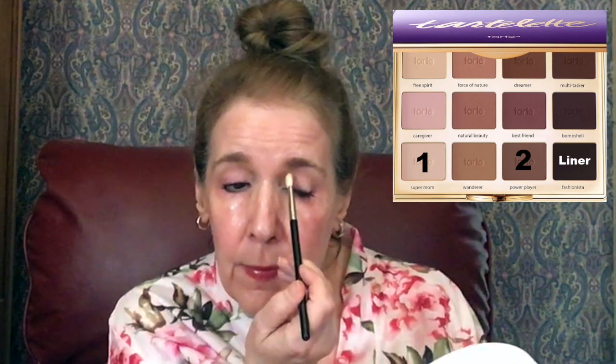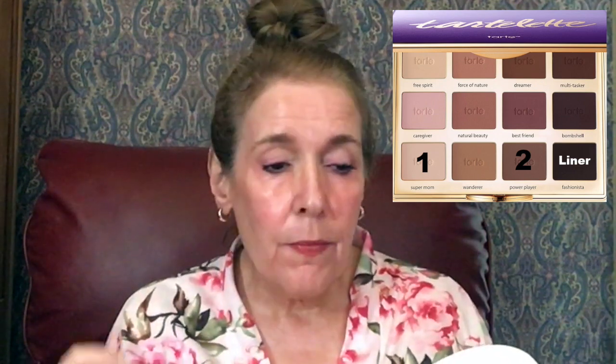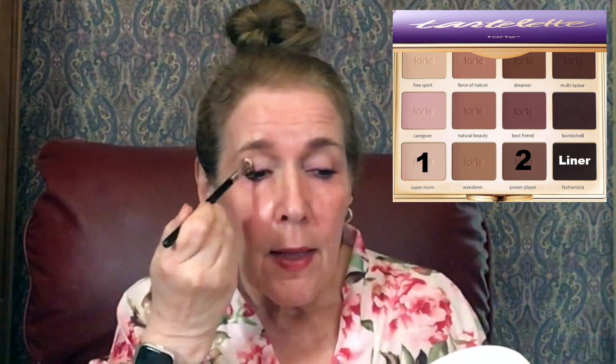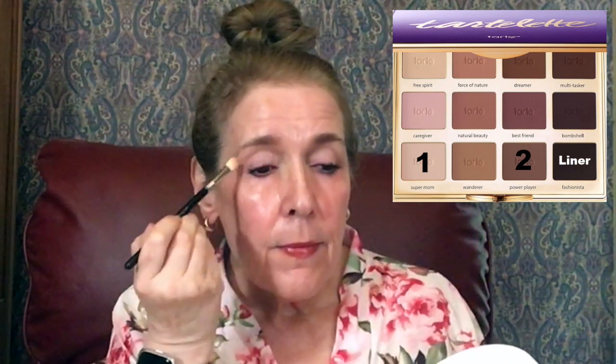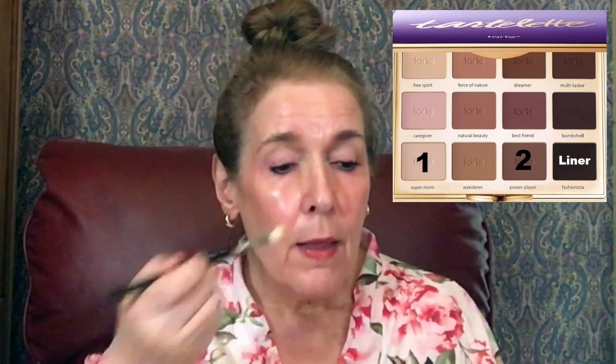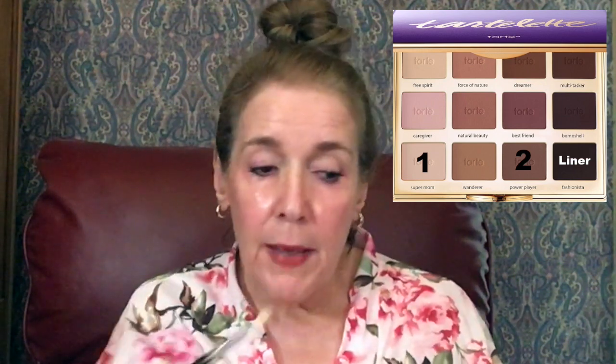I'm going to get started with the eyeshadow — number one is called Super Mom and I'm just going to go in the crease of my eye using the blending brush. I'm going to pack it right in there.